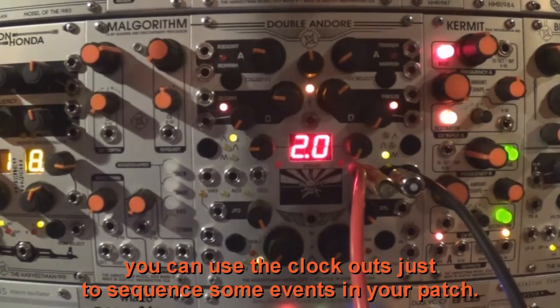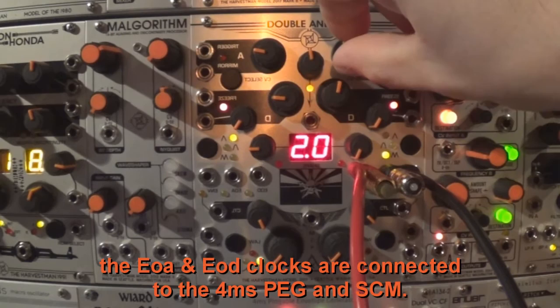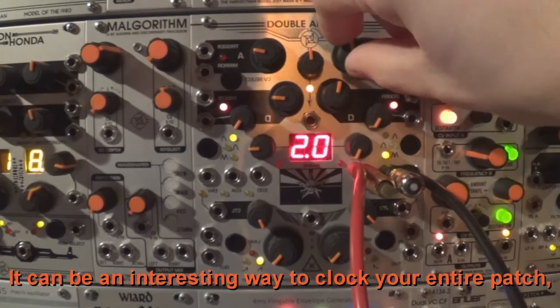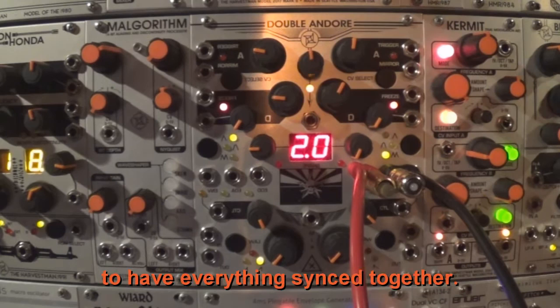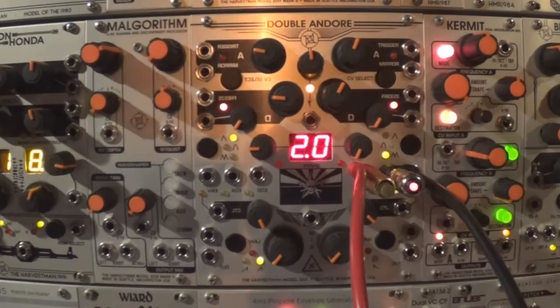When the envelope runs in LFO mode, you can use the clock outputs to sequence events in your patch. For this example, the end-of-attack and end-of-decay clocks are connected to the 4ms PEG and shuffling clock multiplier. It can be an interesting way to clock your entire patch, using other clock and tempo modules to have everything synced together. The tempo and swing of the rhythm will be influenced by the attack and decay amount.